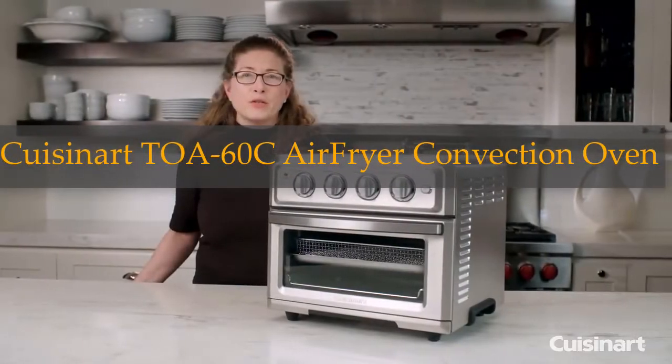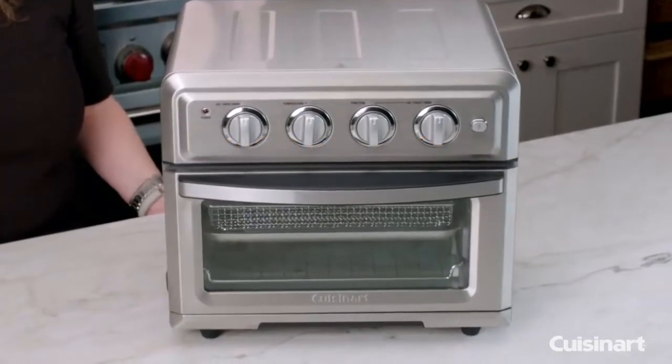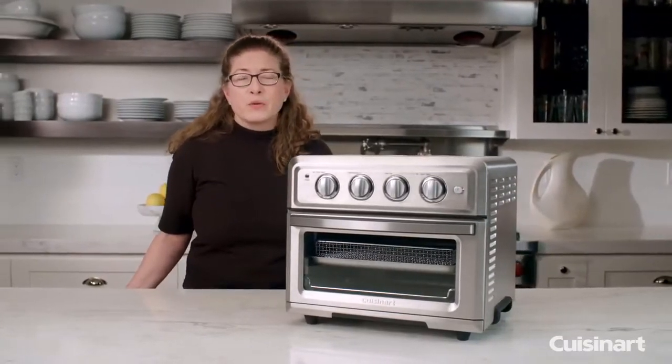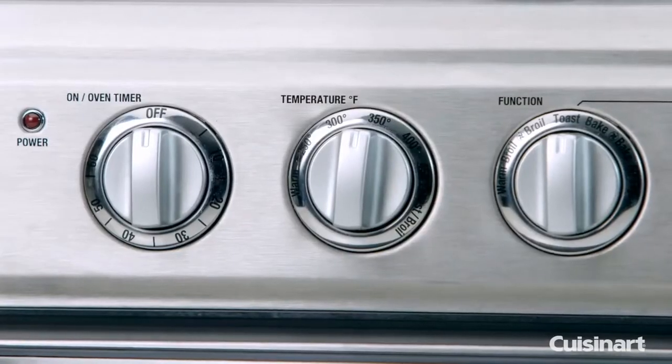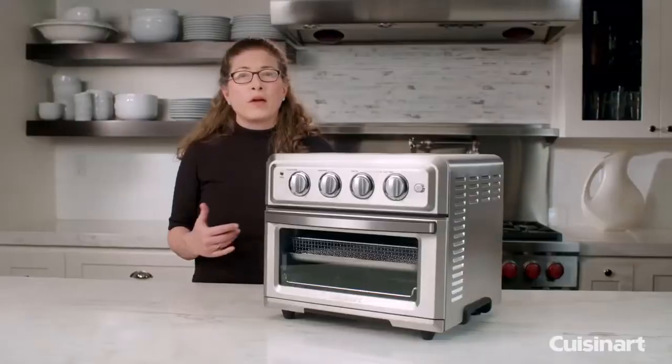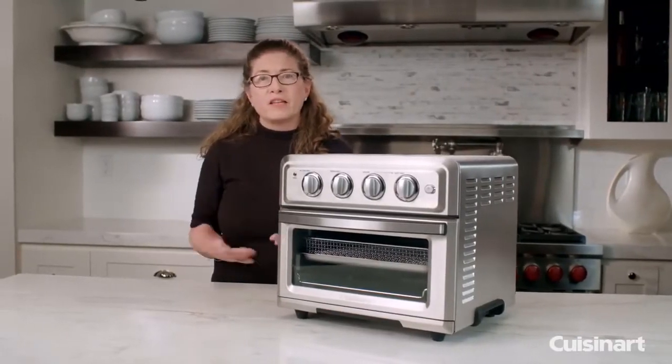This is Cuisinart's new air frying toaster oven. I've used this oven at home personally and the one thing I love about it is you get really quick results without the guilt of using too much oil. So you get that really great taste that you would get from deep frying but you don't have the heaviness from the oils.